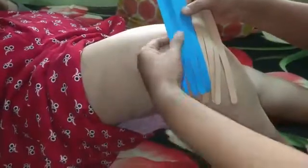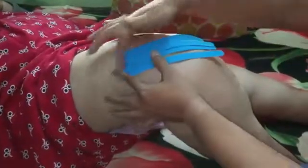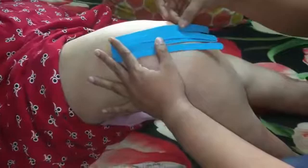The technique for reducing swelling involves putting the tape into components like this, and the affected area — the knee — is kept in flexion. The tape is essentially going to go in the direction of the lymph nodes where it is going to be draining.